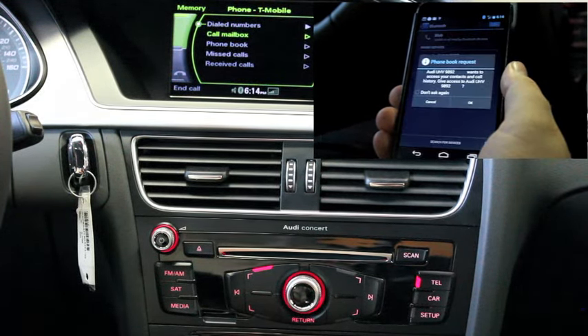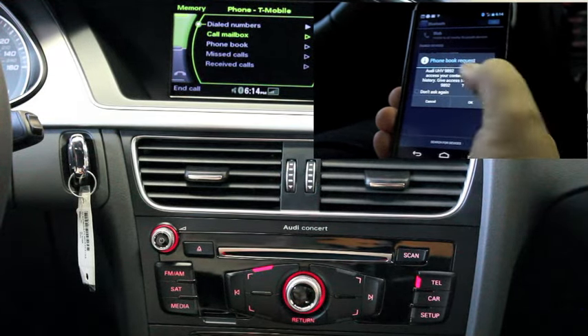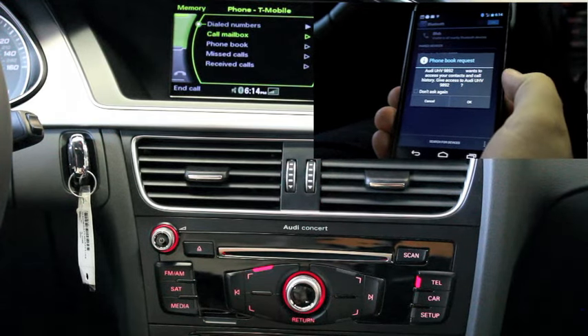You may need to give permission to access your contacts and call history. Check 'don't ask again' and agree.